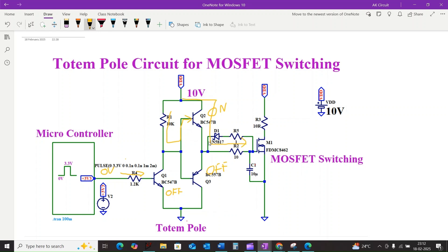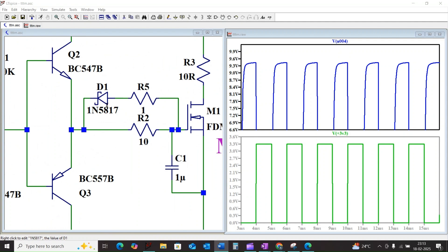Through the low impedance path of Q2, the gate capacitance charges quickly and the MOSFET turns on. If you need faster discharge or need to reduce the discharge time, you can connect a lower resistance in parallel with R2, along with a Schottky diode to help discharge the gate capacitance faster.